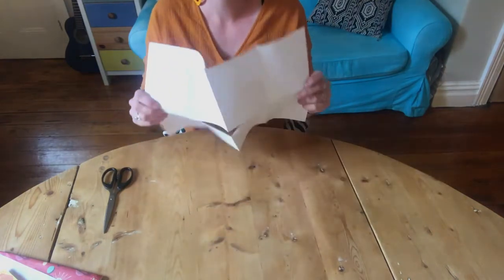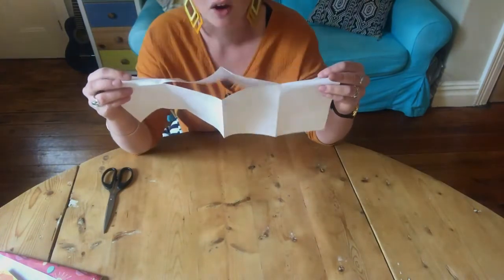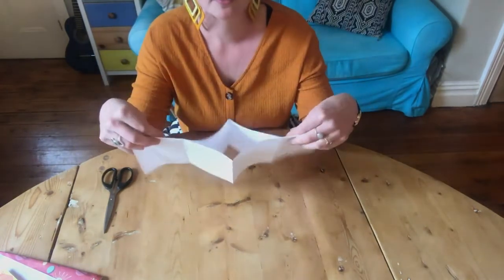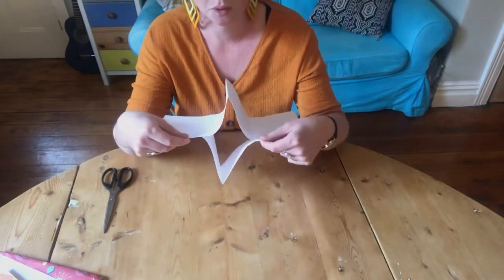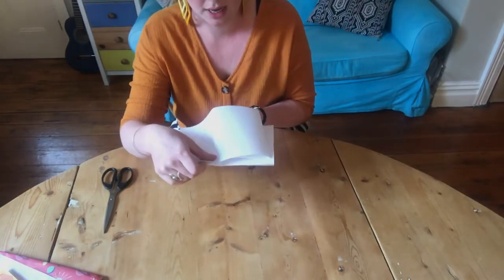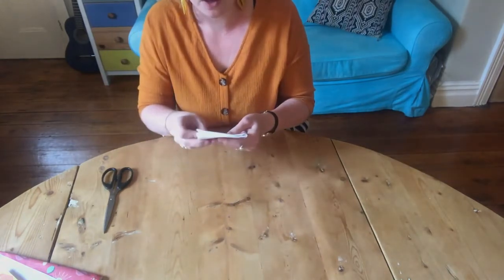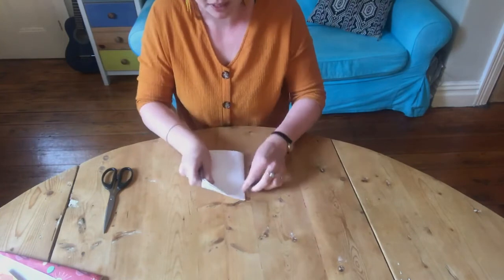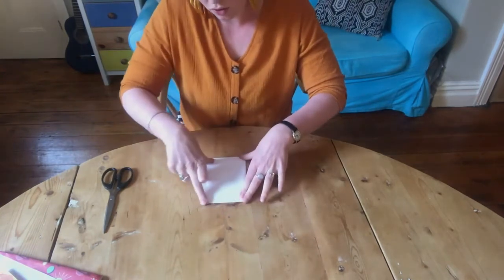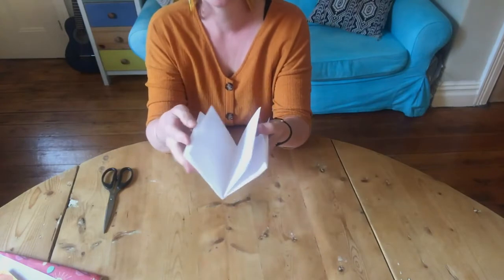When you open it you should have a little diamond shape. Fold it in half long ways, then push and you can see how it naturally starts folding over. Fold it in half again, make sure all the corners are nicely neat, and then you've got your sketchbook.